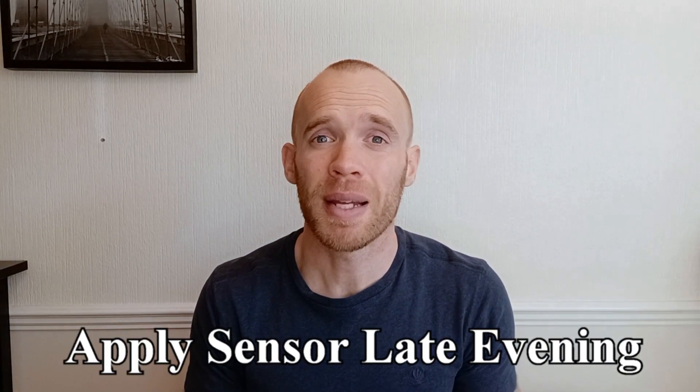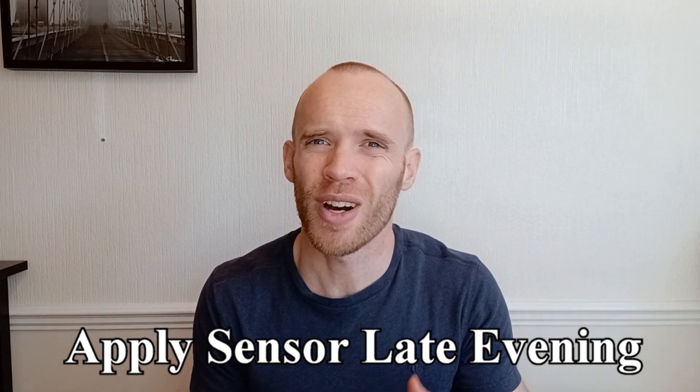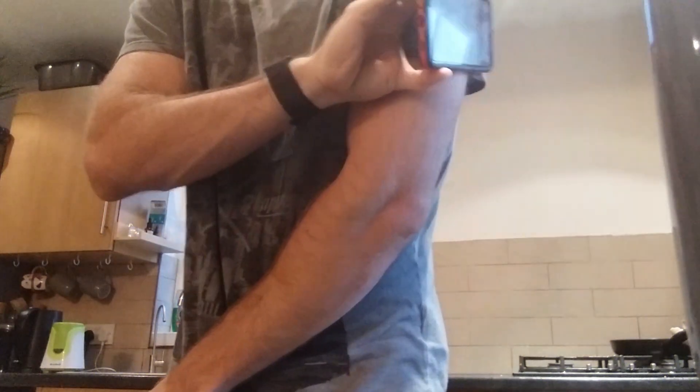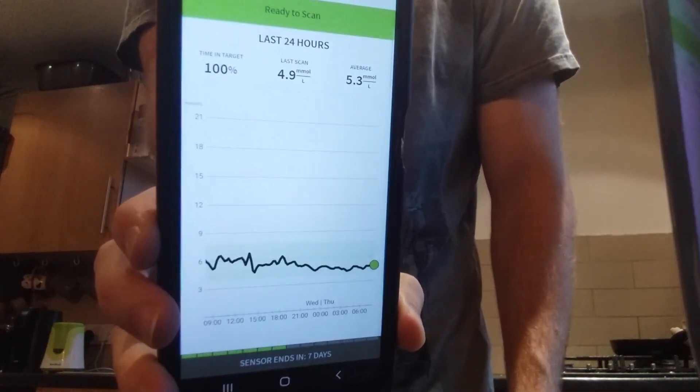It takes a while to calibrate so the recommendation is to apply it in the evening, so those first few hours where it's not as accurate happen while you're sleeping. You then have to set up the app. The sensor is an Abbott Freestyle Libre and I needed to set up another app called LibreView to pull through the data. The CGM reads your glucose every five minutes and stores that information in the sensor, so you have to scan it at least every eight hours to transfer that data to your phone, though you're welcome to do it more frequently.